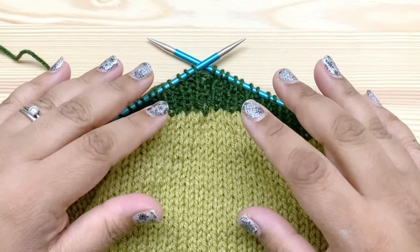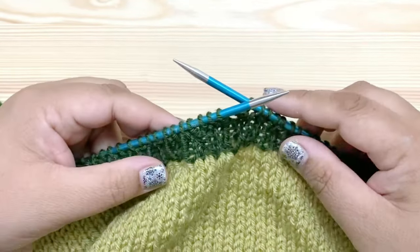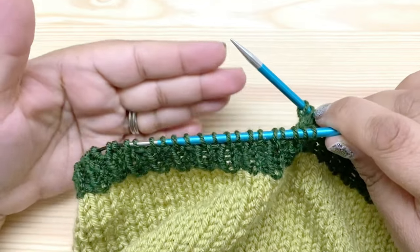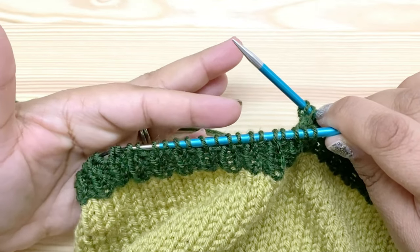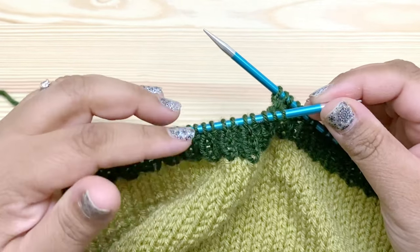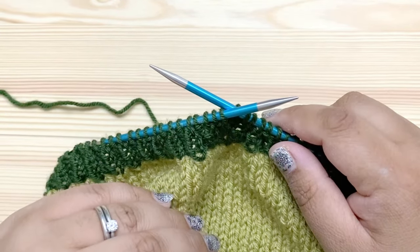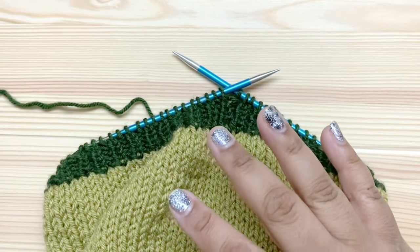But I prefer this bind off which is called a tubular bind off. Now there are actually two completely separate bind offs that are called tubular bind offs. The idea is that the bottom should look like it's just part of a tube that rolls all the way around. Some versions involve knitting extra rows where you separate the knits and purls into two separate layers and then graft them together. This is also a tubular bind off but it's a simpler sewn tubular bind off where we use the tail yarn to sew the knits and purls together as though we were grafting them. If you just google tubular bind off you're going to find different tutorials for different methods.